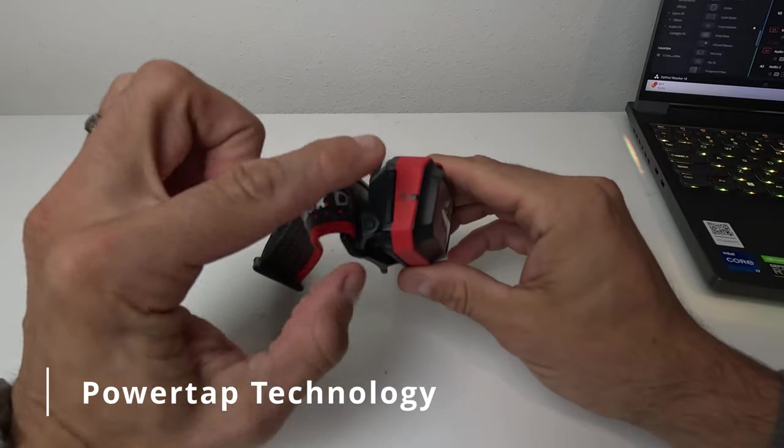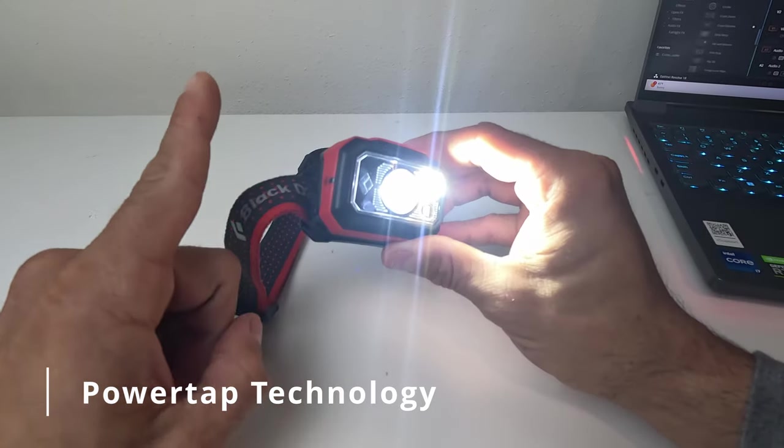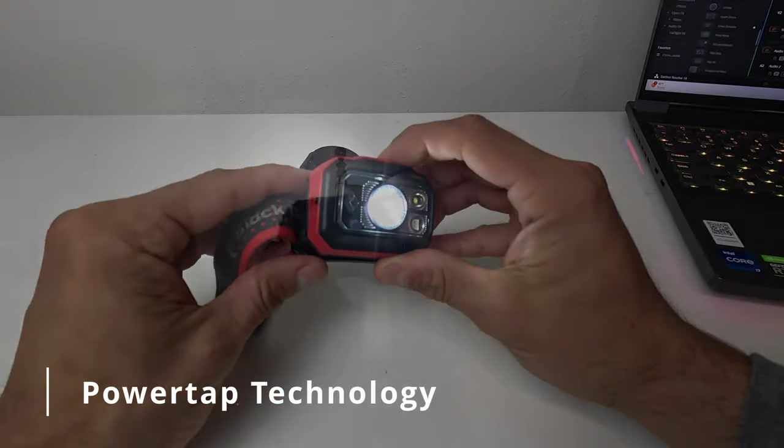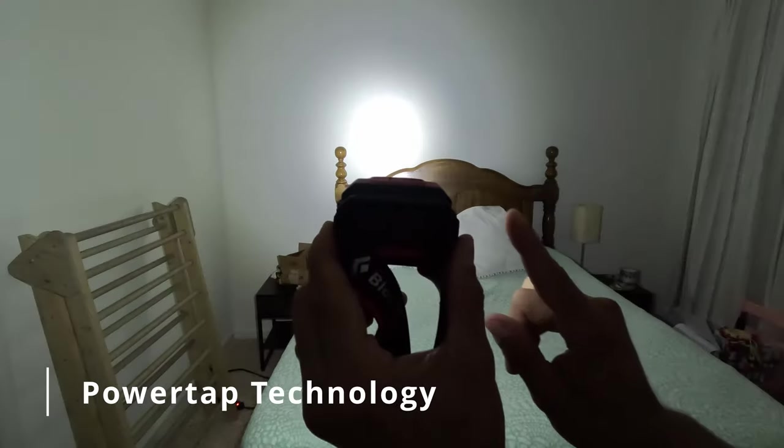Power Tap means that when you give a slight tap on the side of the light it goes to max brightness, and another tap returns it to your previously set brightness. This is great because sometimes when navigating a trail I need a quick 30 seconds to a minute of max brightness just to get my bearings. I find this feature extremely convenient and use it far more than I thought I would.